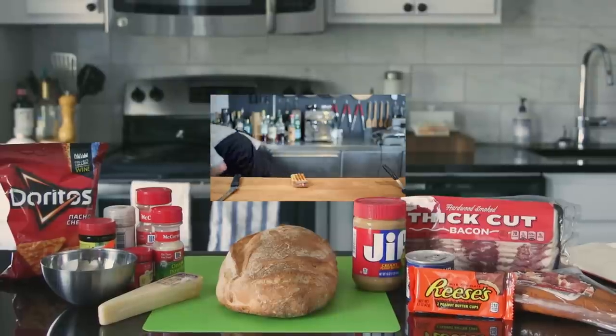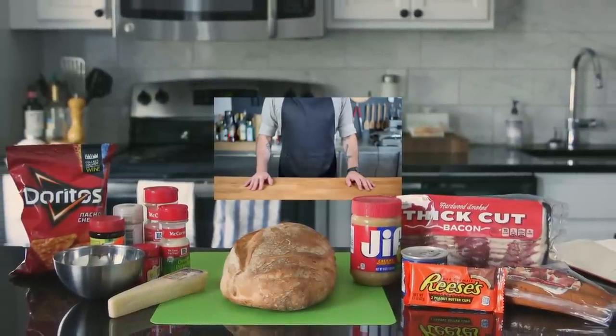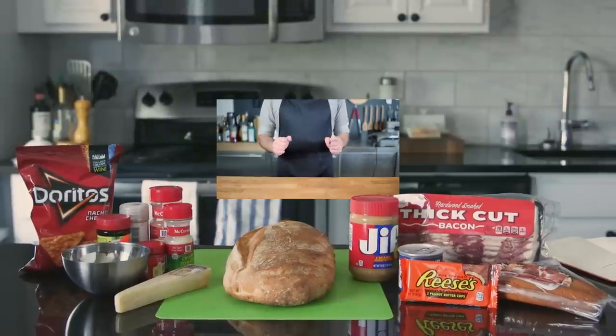Normally I try to make a quote-unquote good version of every gross food I make on this show, but I can't figure it out. That's where you come in — try to make a halfway palatable version of this sandwich.